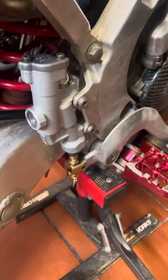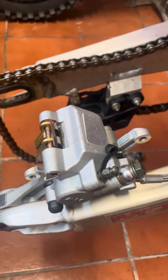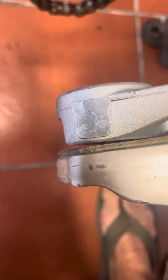I bought this brake set for Yamaha 125/250, 2003-2005 — this is supposed to be a 2005. This caliper doesn't seem to fit very well. You can see this gap here — that shouldn't be there.